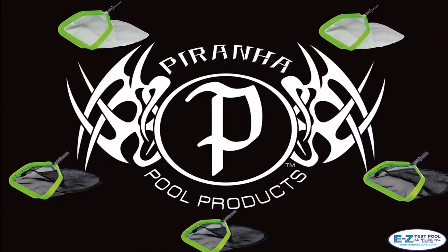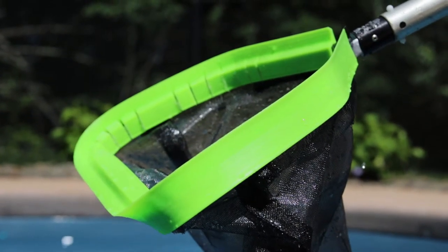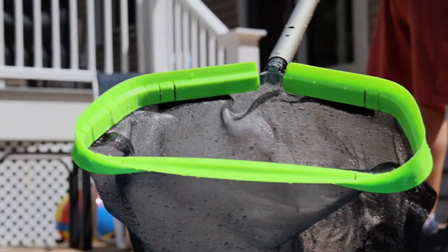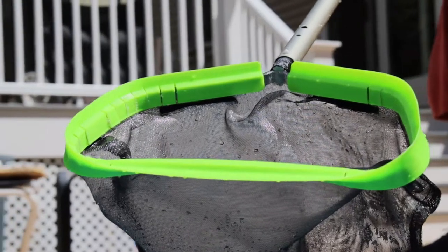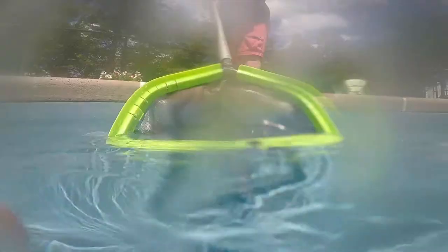Piranha Pool Products is on a mission to build the very best cleaning tools in the swimming pool industry. They continue to be a leader in getting the pool cleaning job done. Their flagship product is the Piranha Leaf Net line. These nets have a patented design lip with an extended sloping surface that is able to slide under leaves and debris while also being durable enough to handle heavier items and get them off the bottom of the pool.